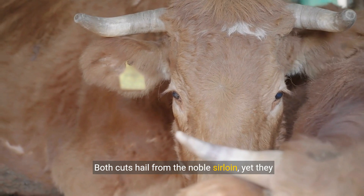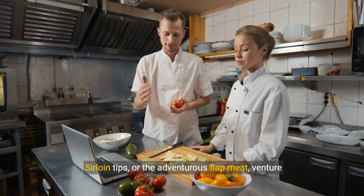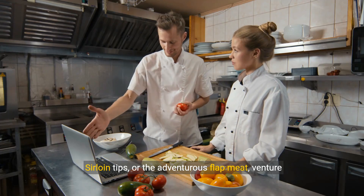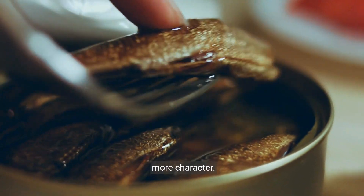Both cuts hail from the noble sirloin, yet they embark from distinct locales. Sirloin tips, or the adventurous flat meat, venture from the bottom sirloin, boasting a leaner physique and a texture with a bit more character.